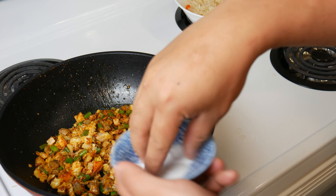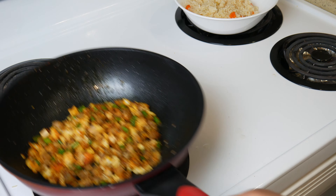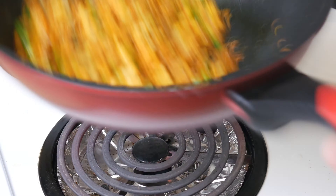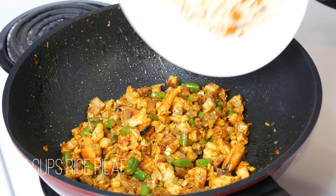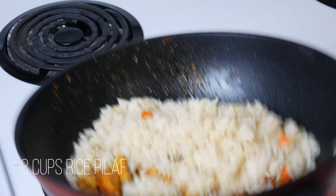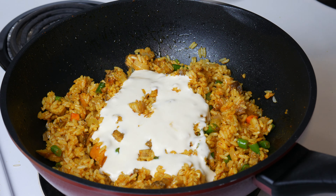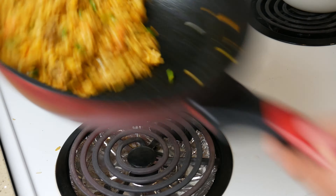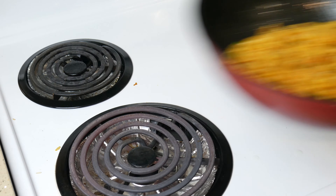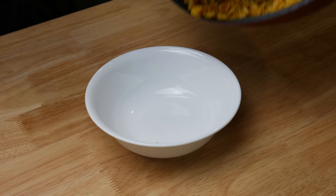Then we're going to season it with salt. Give it another toss. Now we're going to add in 3 cups of our rice pilaf. We're going to sauté this on really high heat for about 2 minutes, and then add in our special mayo. We're going to toss this on really high heat until the mayo coats each grain of rice, turning each grain of rice into a nano omelet. This is what's supposed to lock in the flavor and make it odorless.